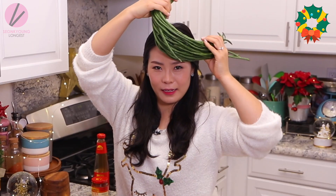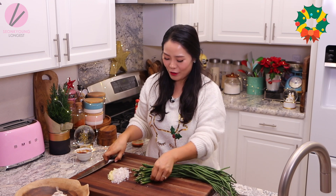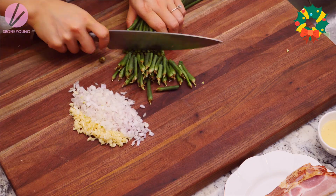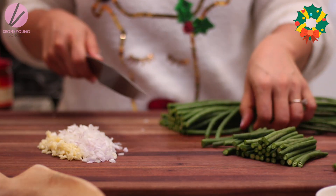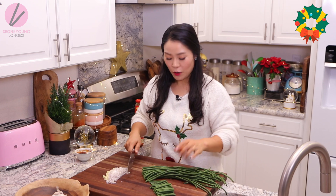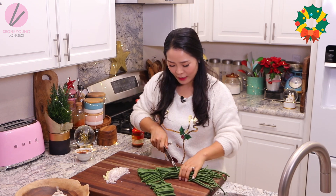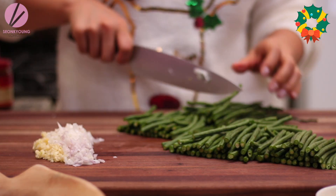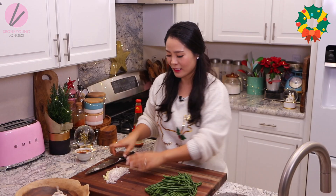Time to cut the long bean. You can find these easily at your local Asian grocery store. If you cannot find them, you can use regular green beans — that's totally fine. Now I'm going to trim the edges and cut them to about 2 inches long. I'm not going to set these aside with the garlic and shallot, because they go into the wok at a different time — make sure they are separately set aside. This is about a pound of long beans.